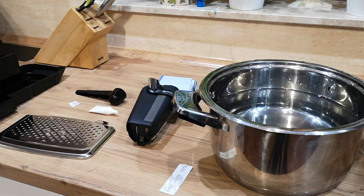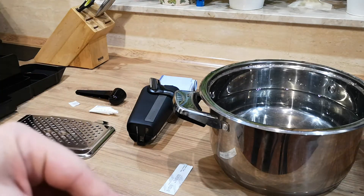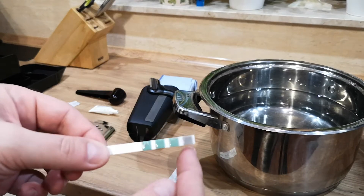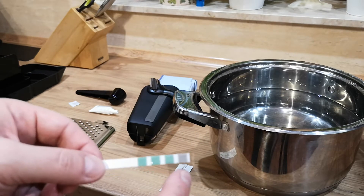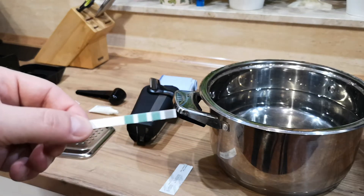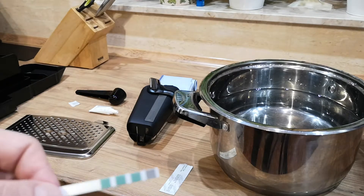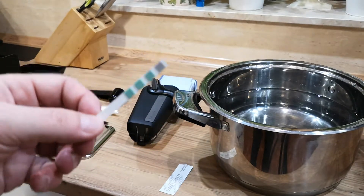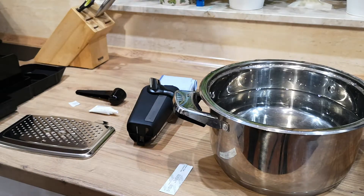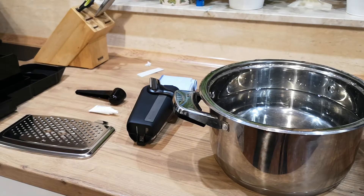One minute has passed and we can now check the water hardness. The instruction manual says the number of red squares indicates the hardness of the water. In my living area the water is soft — as you can see, I got hardness level one. The machine's default setting is four, so we need to change it after we start it for the first time.